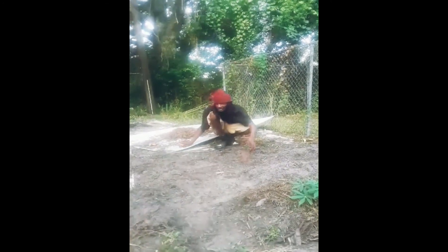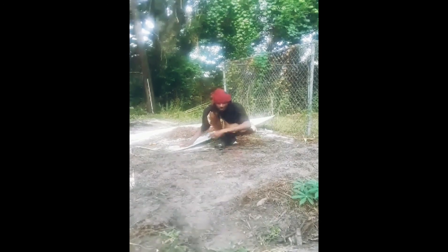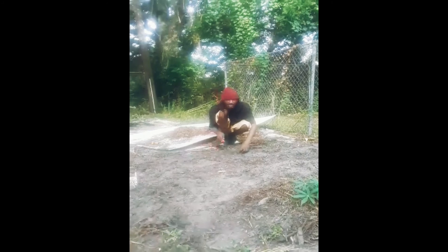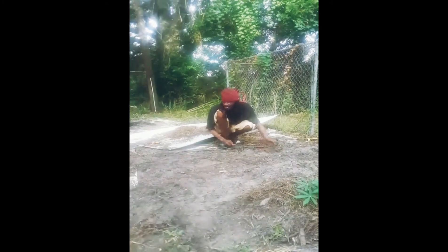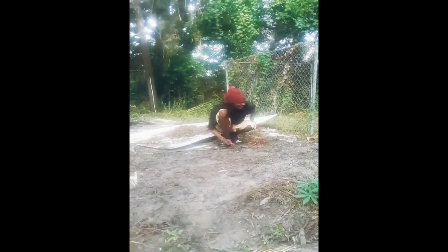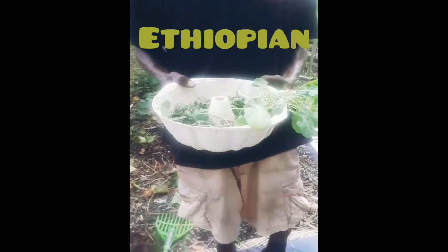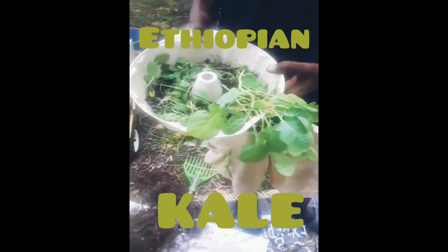When I'm planting today, I got some peppers, Ethiopian collard greens, or Ethiopian kale. I got a lot of seeds — I don't even remember what I bought out here, but you will see. This is the Ethiopian kale I was telling you guys about, or Ethiopian collard greens.